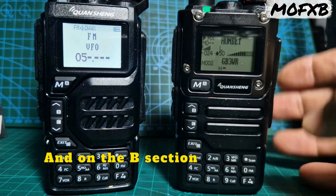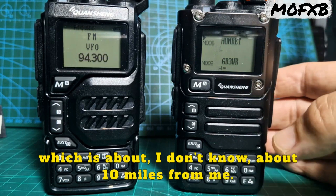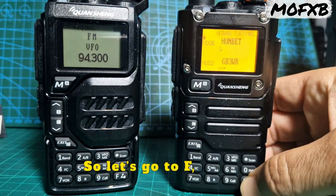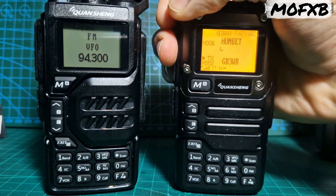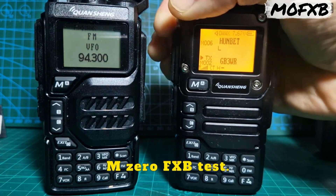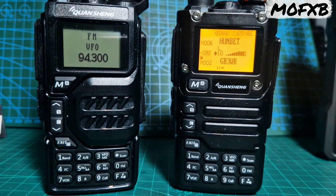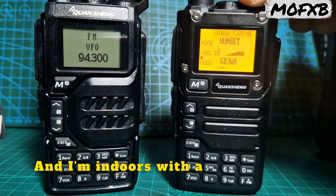On the B section there, we've got GB3WR, which is about 10 miles from me. So let's go to F, then B. Let's see if we can open it. M0FXB test, test, M0FXB test. Look at that — you heard that I opened it. That's 10 miles away from me. Bye for now, and I'm indoors with the rubber duck.